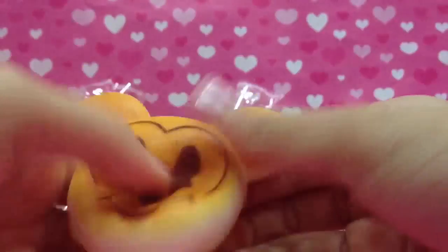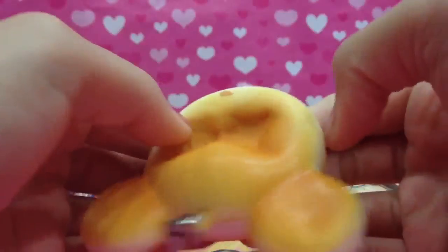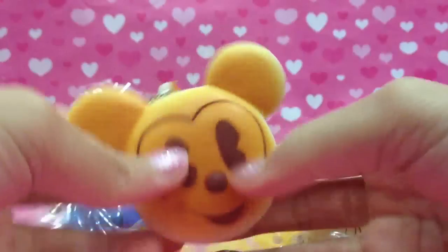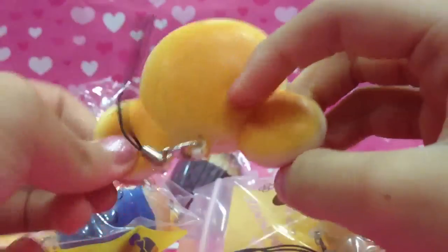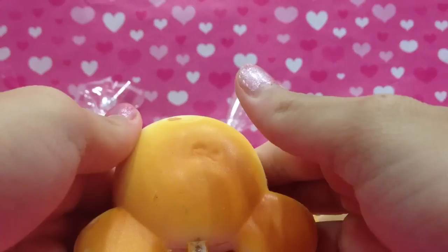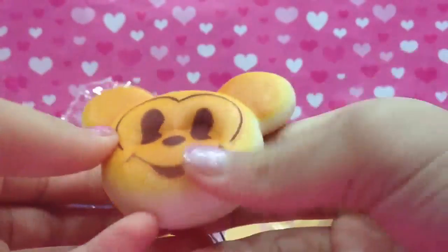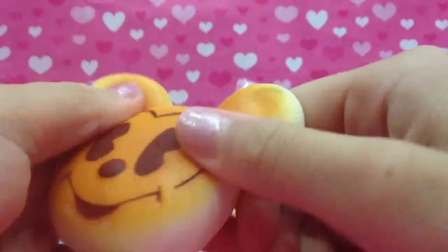This Mickey Mouse one I didn't package because originally it was in a little bag, but I took it out to show you guys how squishy it is when I squish it. So right now there's no packaging for this Mickey Mouse squishy. It's so soft and squishy, and it does smell a little bit — it smells good.